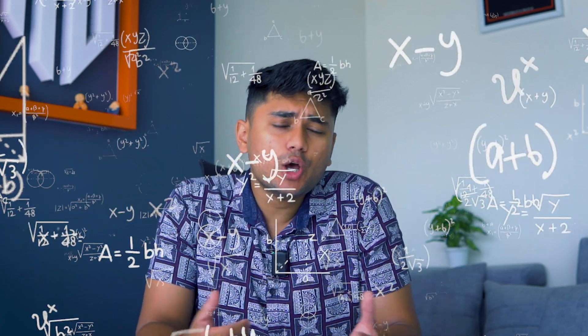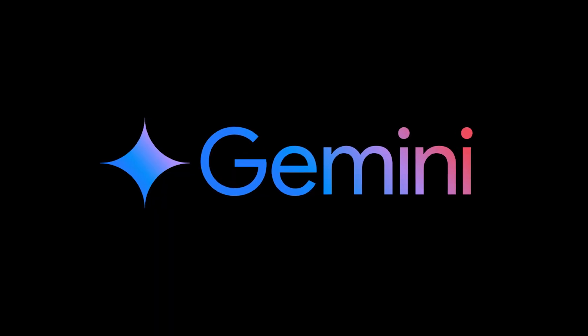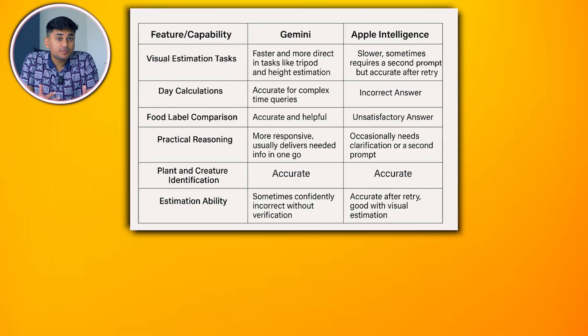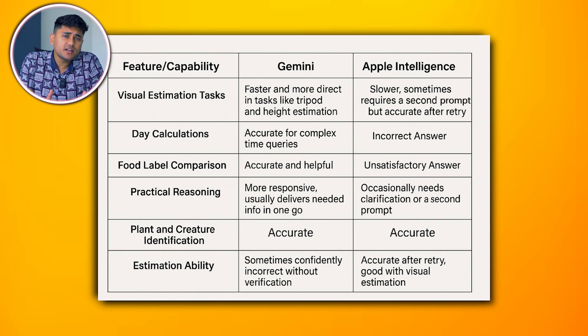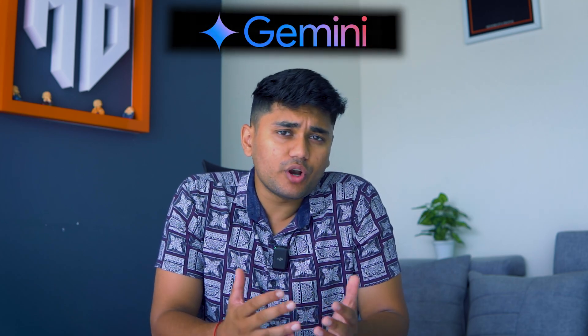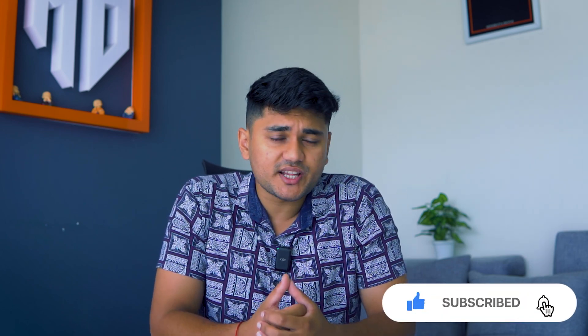After putting Gemini and Apple Intelligence through a wide range of real-world tests, including math equations, object identification, reasoning, date calculation, and visual estimation, it's clear that both AIs have strengths. But Gemini emerges as the more consistent and practical performer in this round of testing. Gemini offers a slightly more reliable and practical AI experience in day-to-day scenarios, especially for visual estimation, quick calculations, and contextual understanding. However, Apple Intelligence shows promising capabilities in object recognition and detailed analysis, even though with occasional dependency on second prompts or exaggerated responses. If you're looking for speed and directness, Gemini is definitely more capable and useful in day-to-day use. Don't forget to like the video and subscribe to Gizmo Rush for more such tips and reviews.